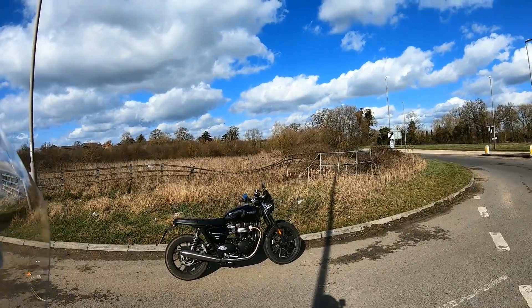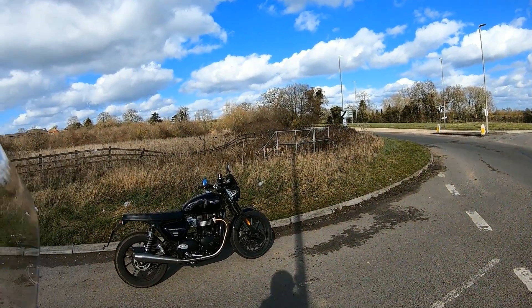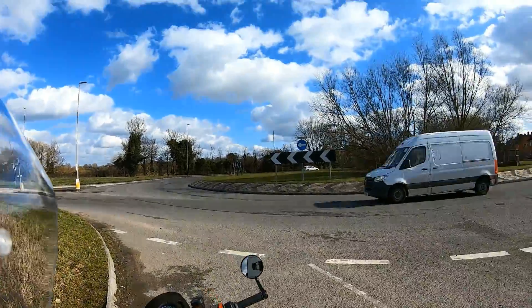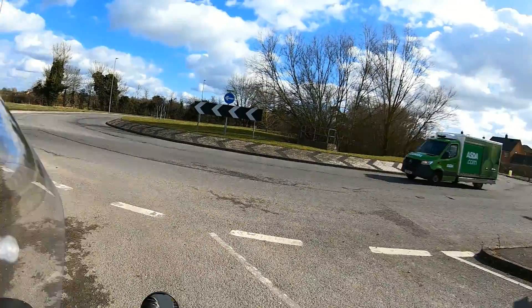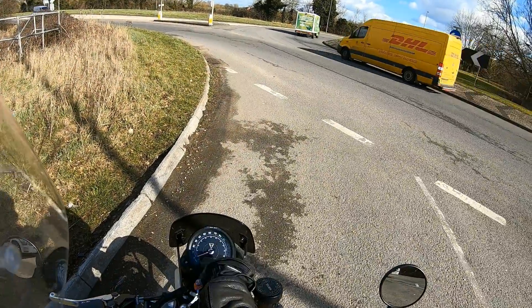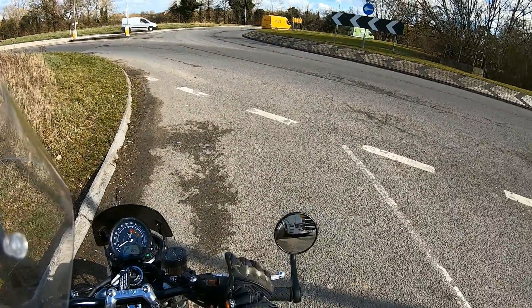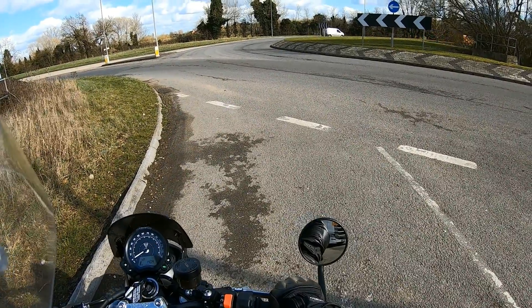Let's go for a ride, shall we? On this beautiful Speed Twin 900 that I very kindly have on loan from Triumph UK. As you can see we have a beautiful afternoon, let's just get this started. Doesn't that sound good?